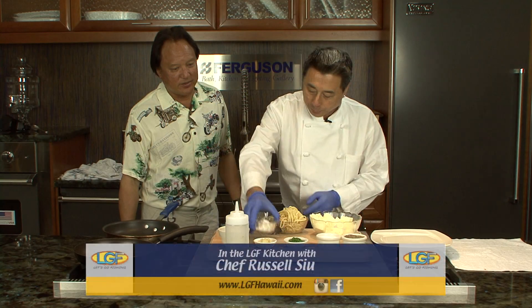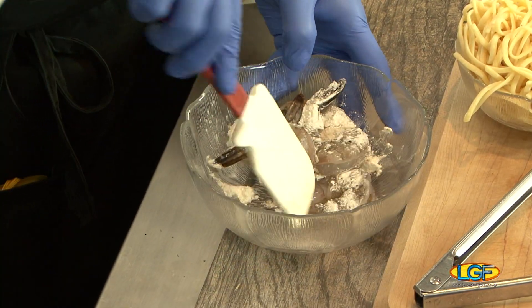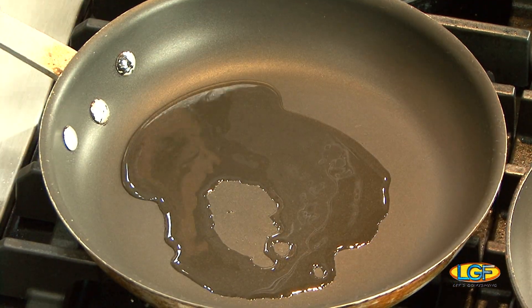We season our shrimp and add a little flour. What the flour does is help the browning of the shrimp and also helps thicken the sauce. Then we're gonna add oil to the bottom of the pan and put our shrimp in.